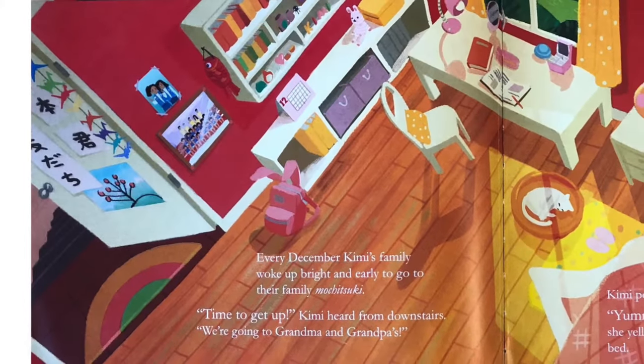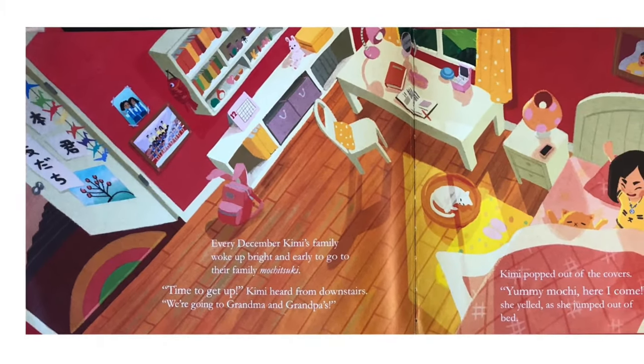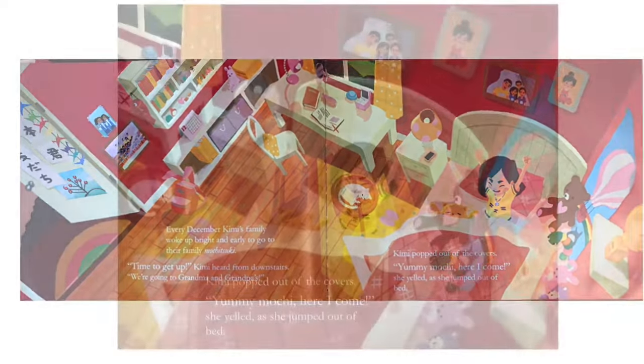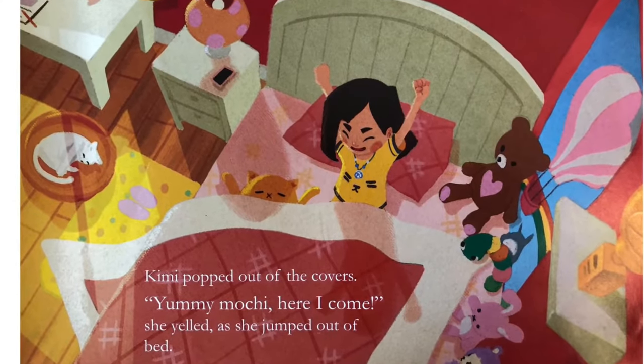Every December, Kimi's family woke up bright and early to go to their family mochitsuki. Time to get up, Kimi heard from downstairs. We're going to Grandma and Grandpa's. Kimi popped out of the covers. Yummy mochi, here I come, she yelled as she jumped out of bed.